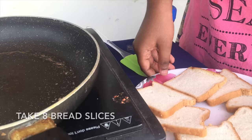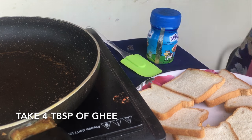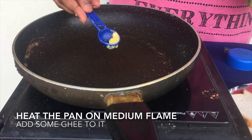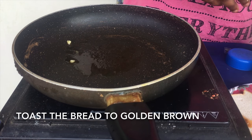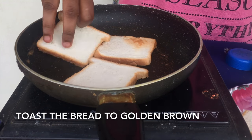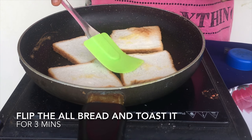Add 4 tablespoons of butter. Now let's prepare the bread. Add a little bit, and let's make a toast with the bread. If you want to make a golden-brown color, make a toast.